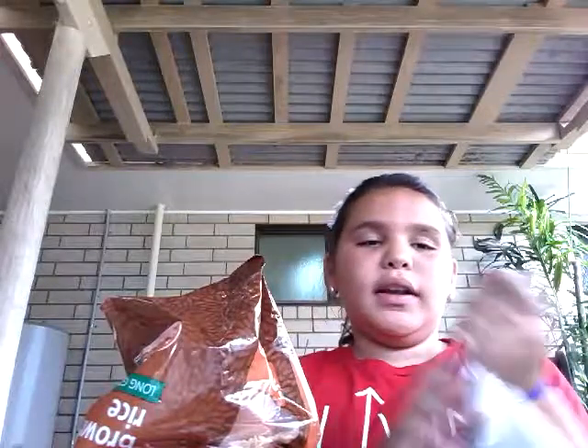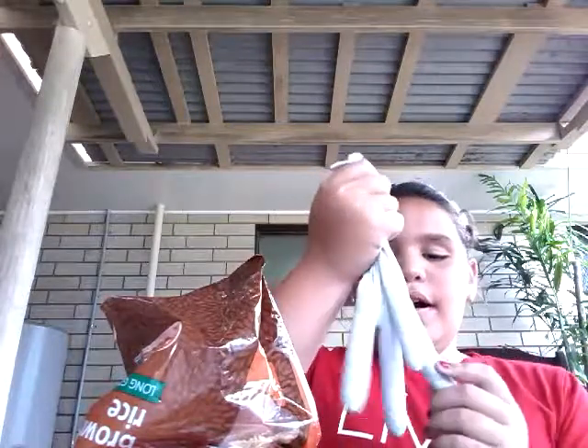Okay guys, so after I've made a complete mess, this is what I've gotten out of it. Now you're just going to tie it up.